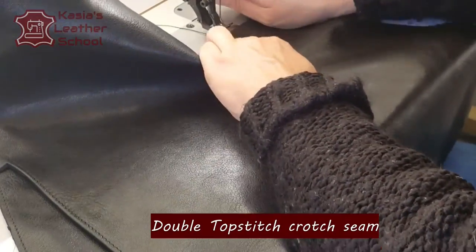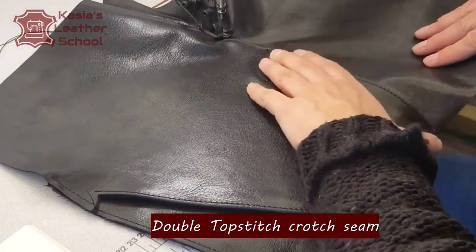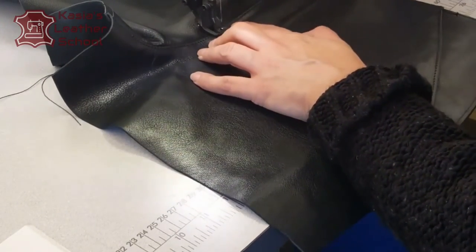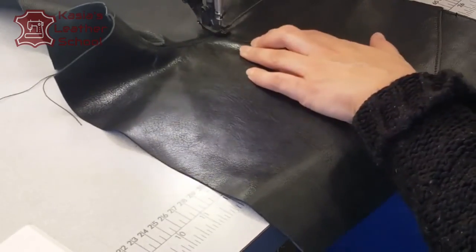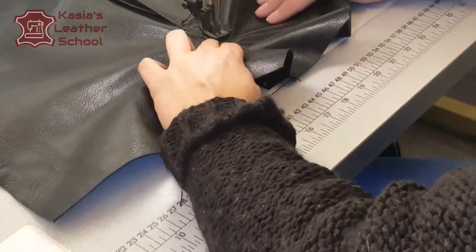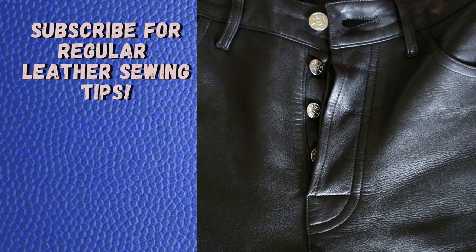The last thing we're gonna do is topstitch our crotch seam in the way the fly shows where the seam wants to go. I'm reinforcing on the bottom of the fly — stitching back and forth to catch all the layers of the fly. Then I'm following the line I had, making a twin stitch. Here is the end result of our button fly. For setting up buttons, I invite you to watch Part 2 of this video.